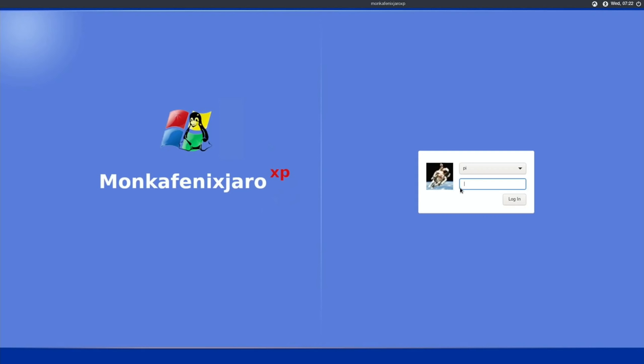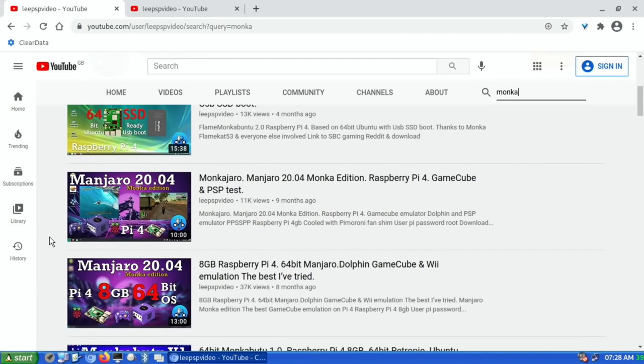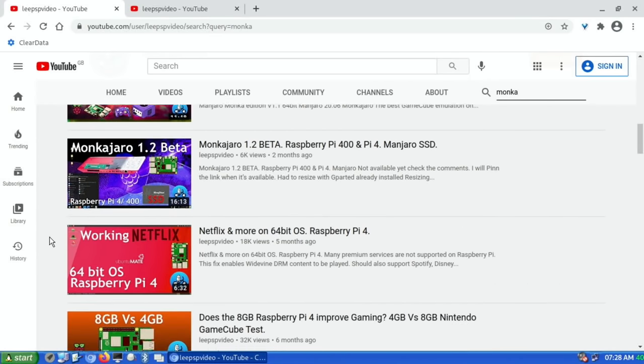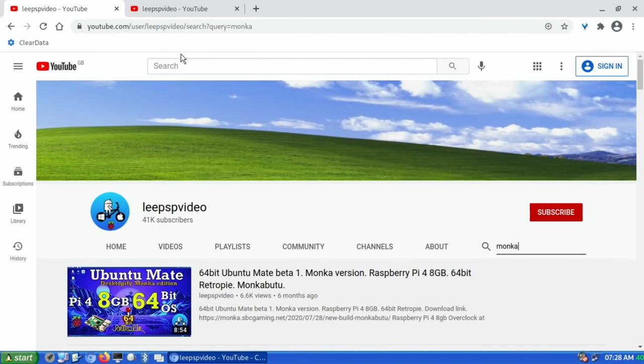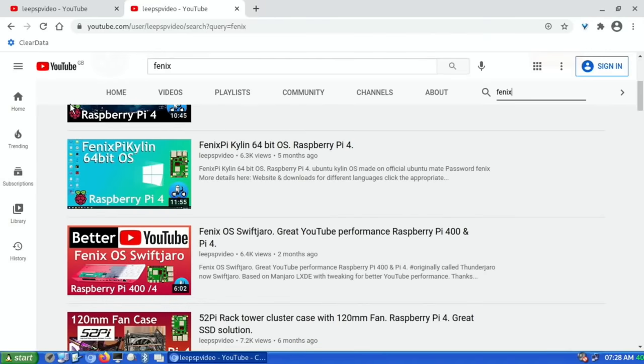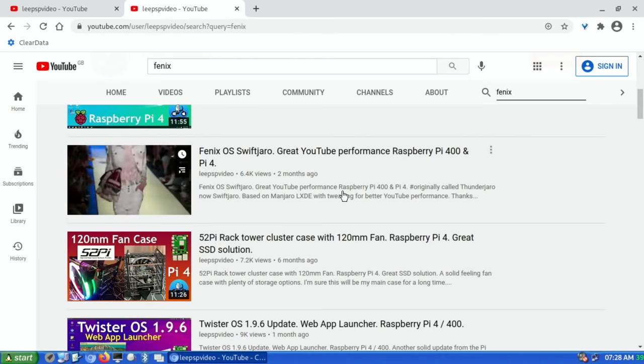To log in you want to put in 'fenix' and 'munker' all in lowercase. If you type Munker on my channel you'll find several videos I've done, mostly about gaming — he tends to put all the different gaming systems in there and they work incredibly well. If you put in Fenix you'll find really good YouTube performance and snappy operating systems, so bringing those two elements together is what we have here.